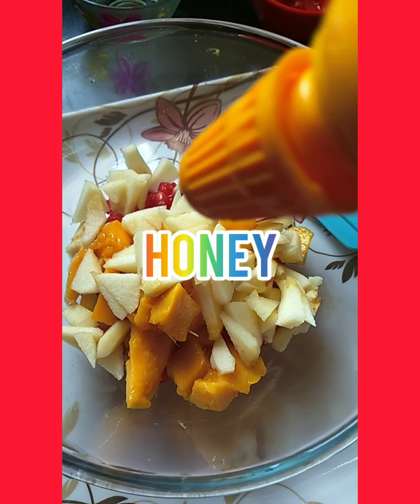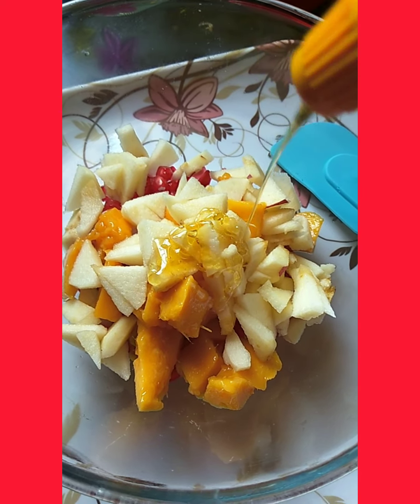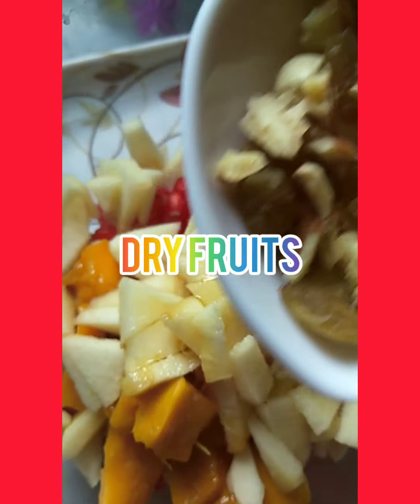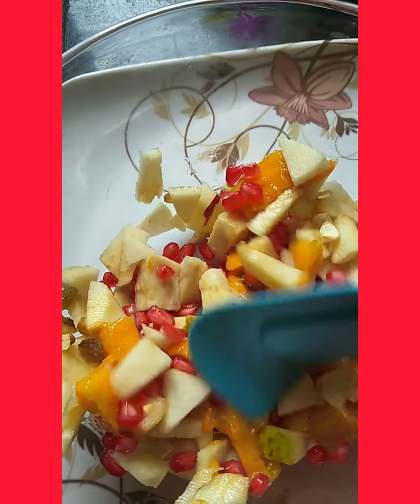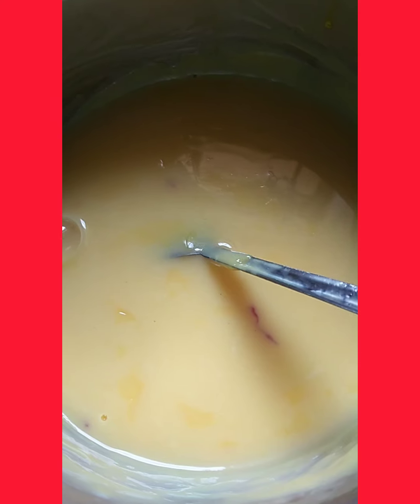If you look at the fruits, banana is added along with honey — two spoons. Then I am going to add some dry fruits: kaju, kismis, and walnuts.